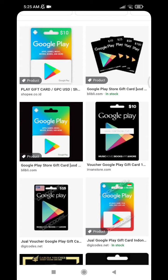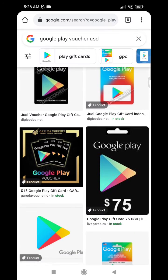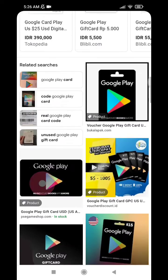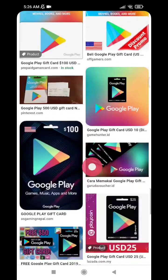Hi, hello everyone, welcome to this channel. In this video I will show you how to redeem a Google Play voucher, which you can buy from an offline store, or maybe someone sent you a gift voucher, or maybe Google itself gave you the voucher.